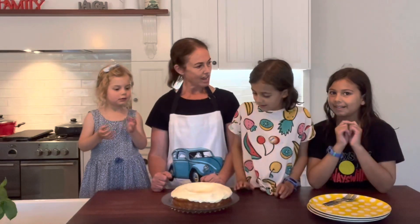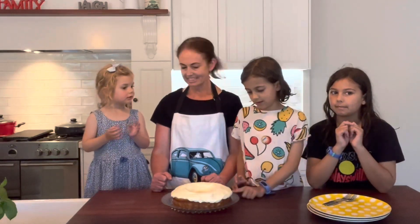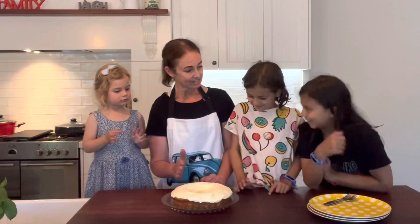I've got the icing on our cake. Now it's time to call in the heavy artillery for their expert opinion. We've got our awesome cake testers here.